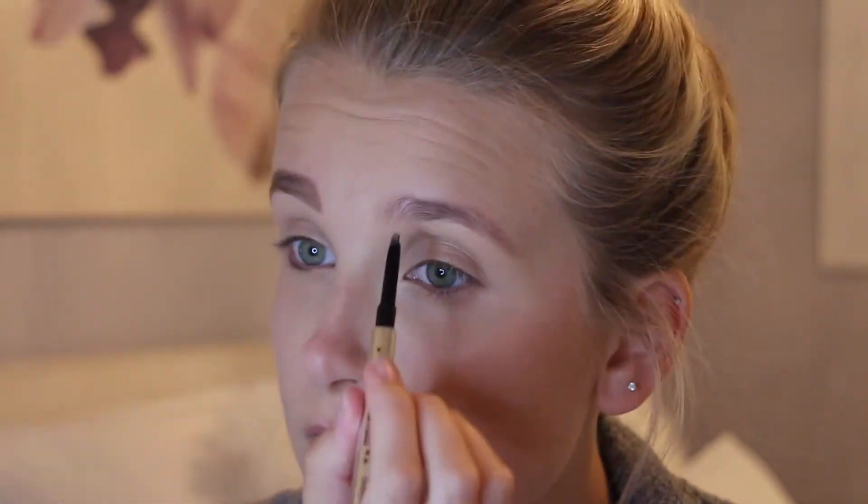Next up is brows. I used a spoolie to just brush them out, and then I went in with the Benefit Gimme Brow and the Goof Proof Brow Pencil. I first took the Goof Proof and defined my brows, then went back in with the Gimme Brow to fluff them up a little bit.